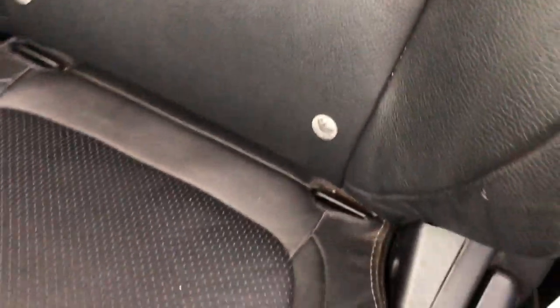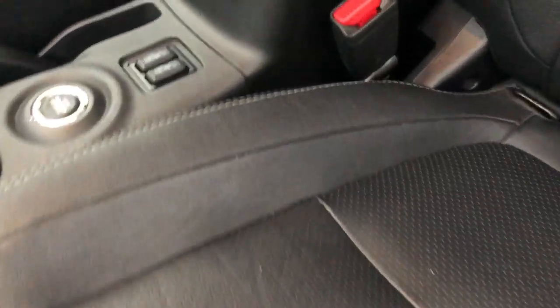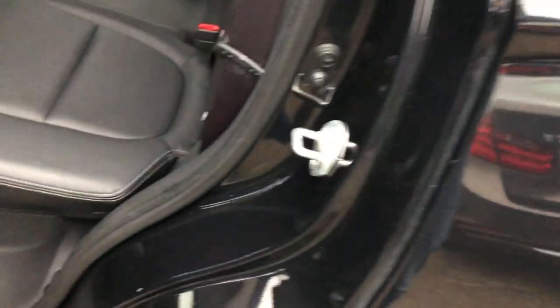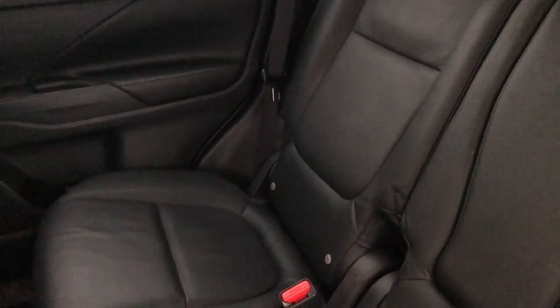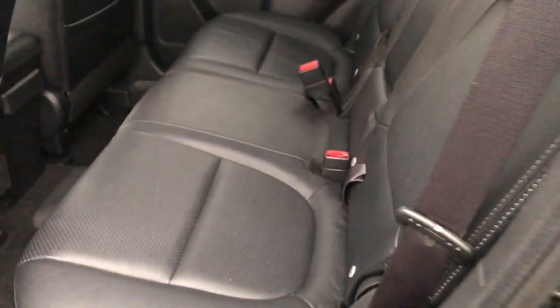You've got the nice grey stitching all the way around the seats. Isofix on the front seat as well as the back seat. Heated front seats as well. You've got your Isofix here too. Back seats don't look like they've had hardly any wear at all — they obviously have been sat in at some point, but certainly there's no wear or anything on them.